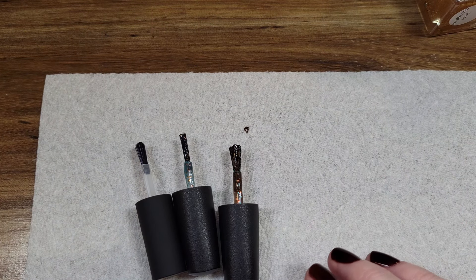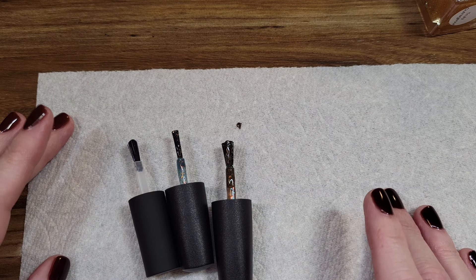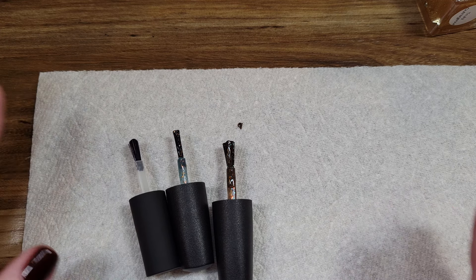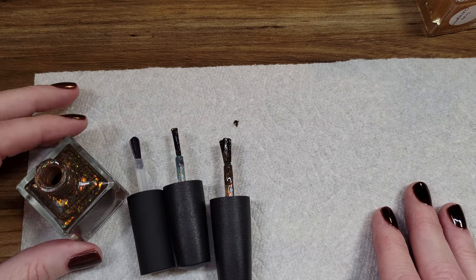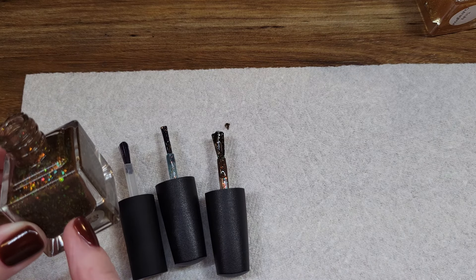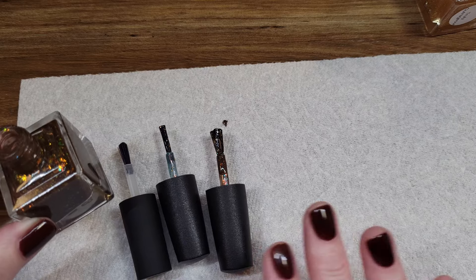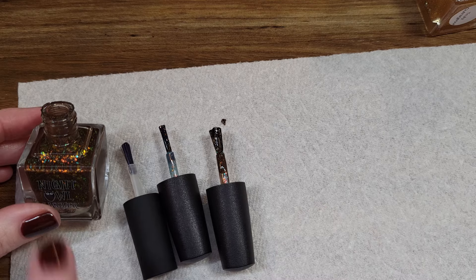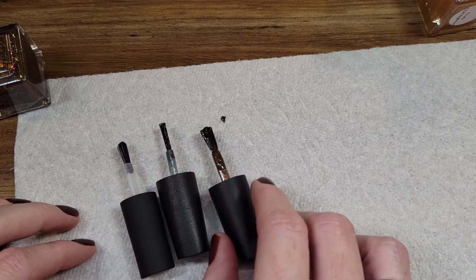I did have a couple people comment saying they've replaced their Night Owl lacquer brushes with the KB shimmer brushes and they were fine. I feel like it can be a couple of things — maybe when you twist your lid on there there's a little bit of an indention at the bottom, and maybe they got the perfect angle. Or maybe they didn't have theirs replaced as long as I have. This is a polish that was released last year, so the brush has been in there all year.